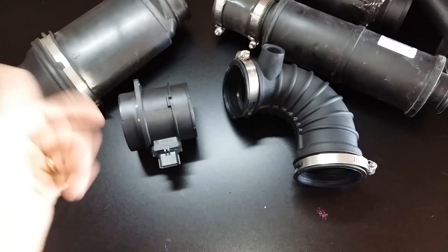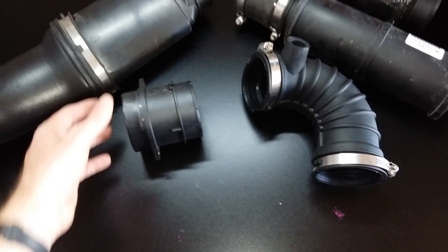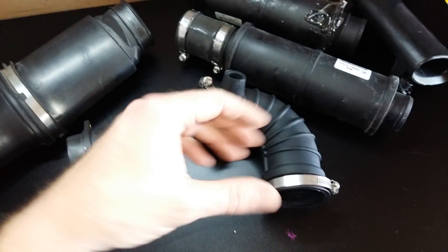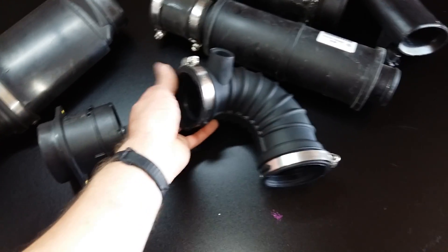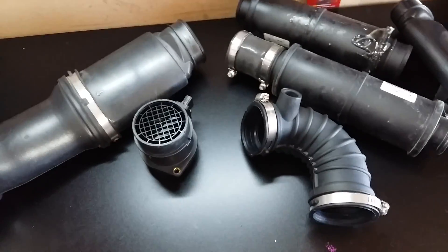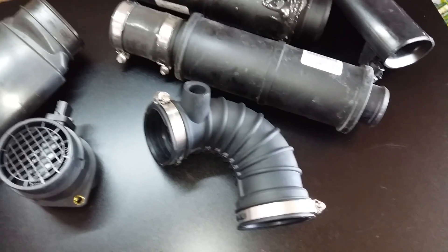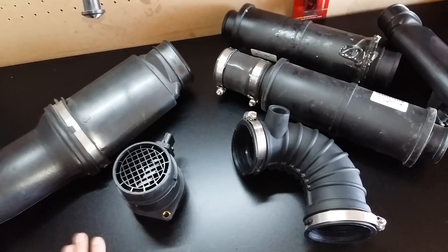When you guys go to the dealership and you're using a system like what I have, you still retain the factory air box — the same look and feel. When you have your engine cover on, you can almost not even tell there's an aftermarket air intake tube kit on there. I don't think there would be any kind of warranty problems. As soon as you pop the hood and they see an AFE or other aftermarket kit, they're going to say he's modified his truck — let's void his warranty. It raises red flags about what you're doing with your vehicle.